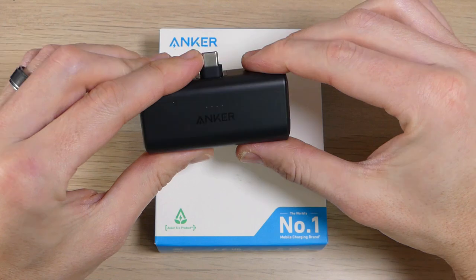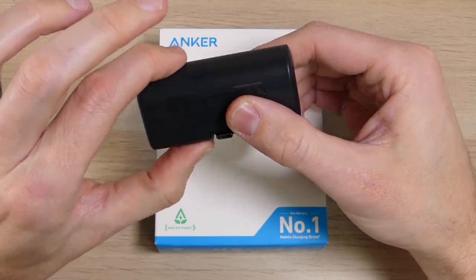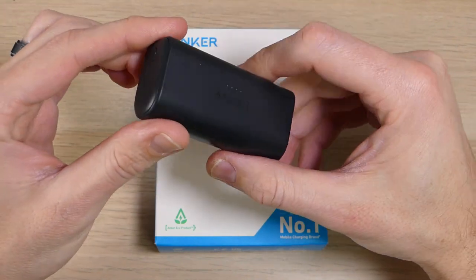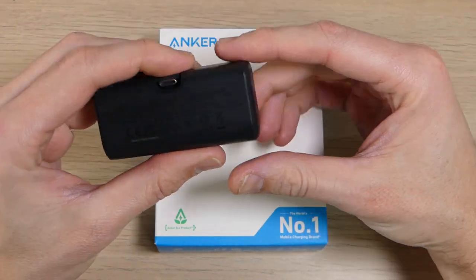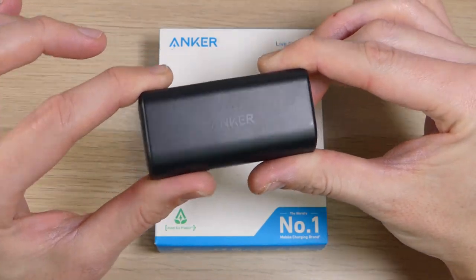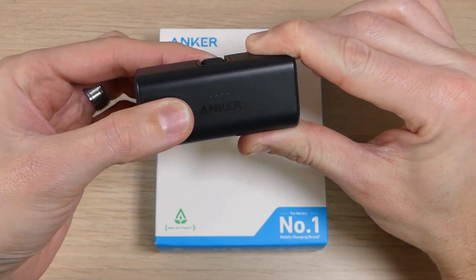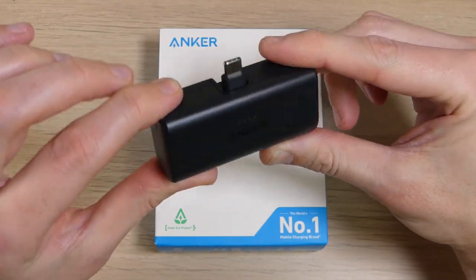I personally own and have used many battery banks. The thing about battery banks is that they are never convenient — you have to keep them charged, pack them in your bag, remember a cable or multiple cables, and they don't fit comfortably in your pocket. All of that is gone with the Nano. This thing is so small that you can fit it just about anywhere, and thanks to the foldout USB-C charging plug, you don't have to worry about taking any cables with you either.